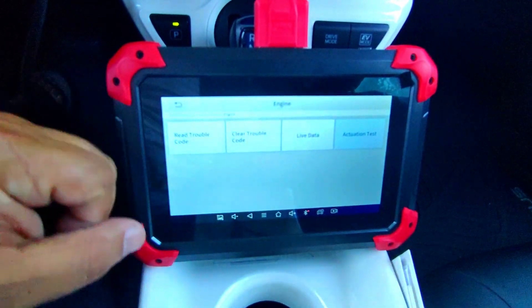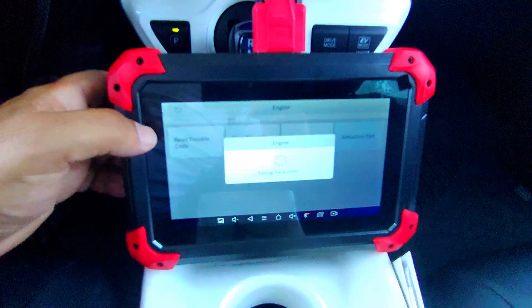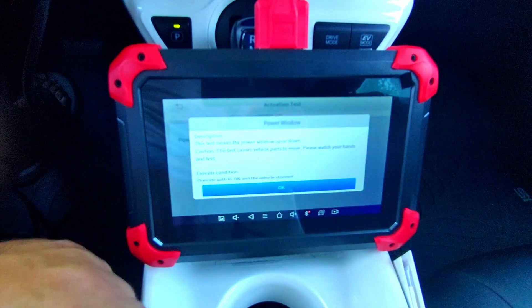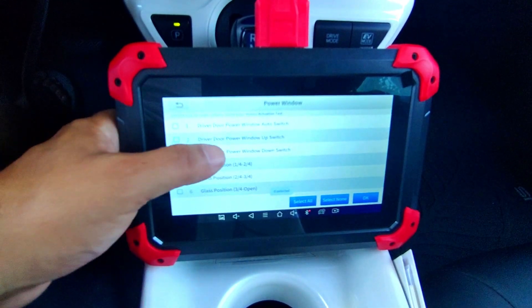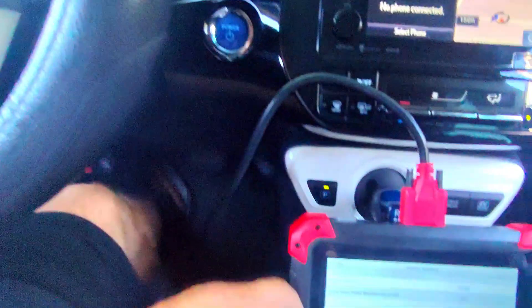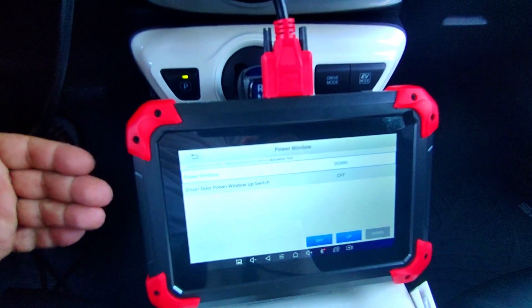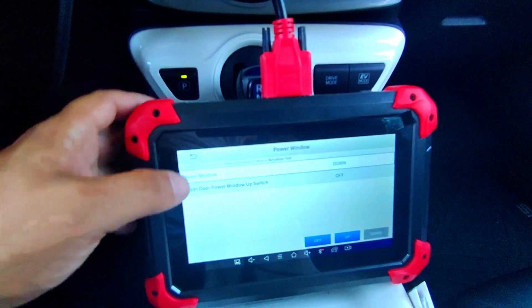There are a lot of different actuation tests you can do here. You can also read codes, clear codes, view live data, and view live data on OBD2. Let's go to the door motor, hit diagnose, go to actuation tests, and choose the window on the driver door — let's go to window up and hit OK. You can see the window move, and then I can also roll it down. Maybe the window wasn't working and you don't know if it's a switch or a motor — now you don't have to take the whole thing apart just to find out.